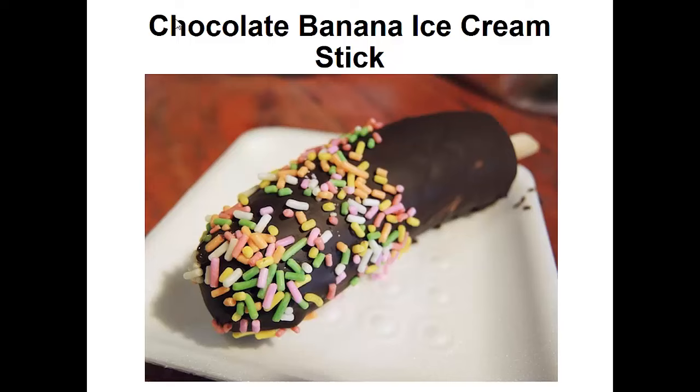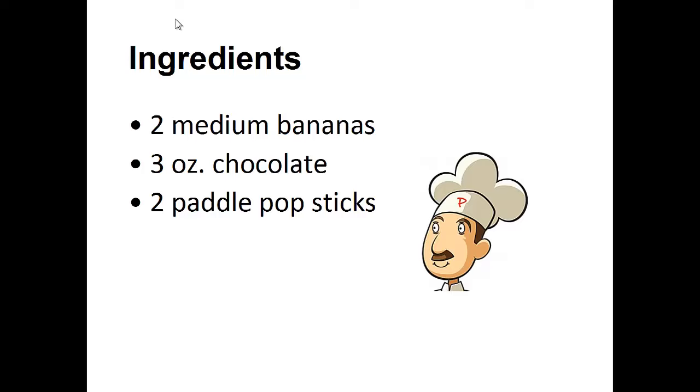Now on to the recipe: Chocolate Banana Ice Cream Stick. Ingredients: 2 medium bananas, 3 ounces of chocolate, 2 pop sticks.